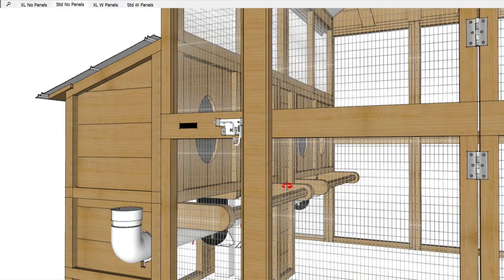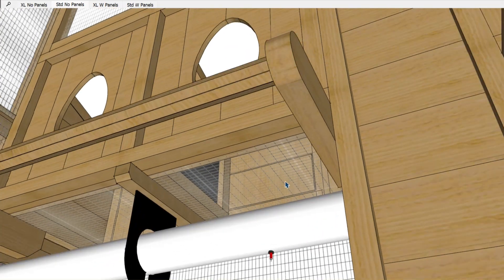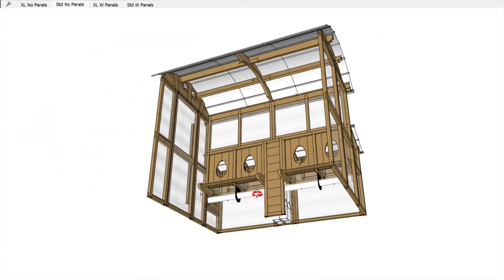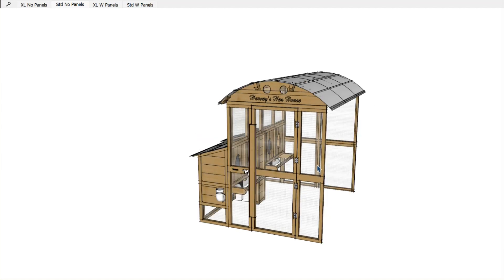The other thing to mention about the egg boxes is that the bottoms are made out of wire. The reason for this is that if — or rather when — an egg breaks in your egg box, you want to be able to wash it out and clean it. It's really hard to do that if your egg box has a solid bottom in it.